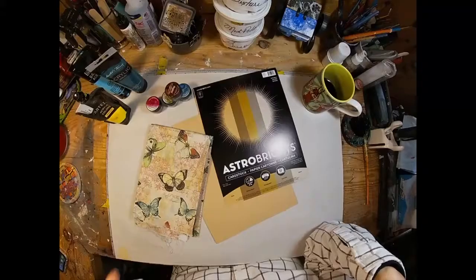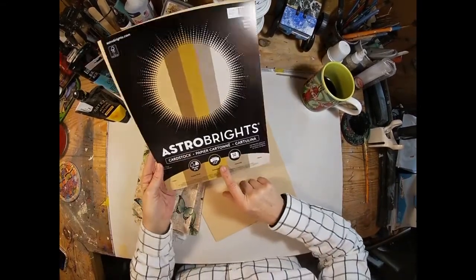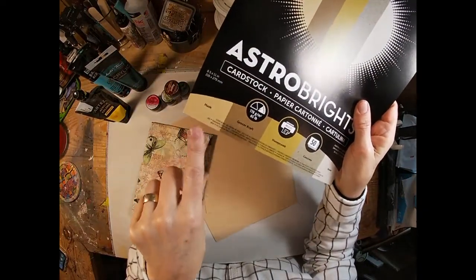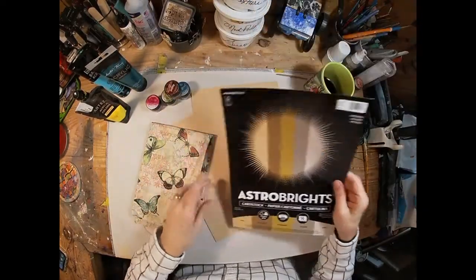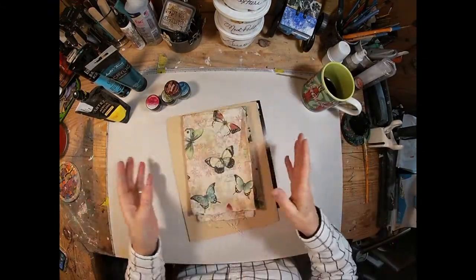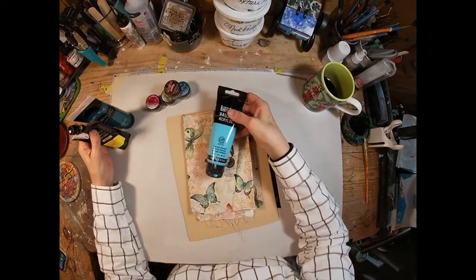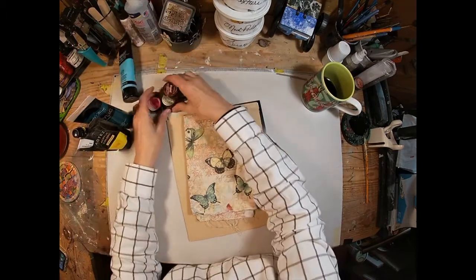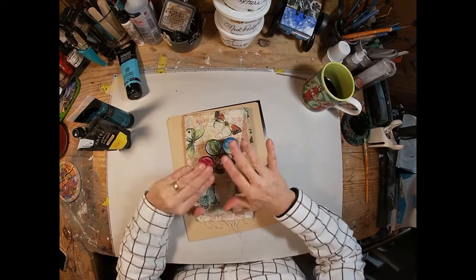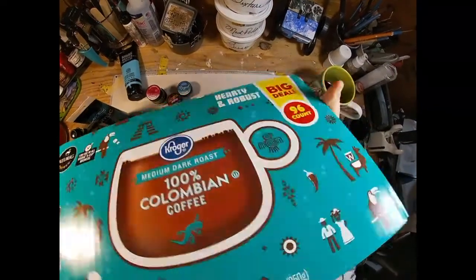To get started, we are going to choose our fabric, which is a cotton butterfly fabric. I am picking some cardstock — this Astro Bright Husk — to create the outside covers for the signatures and probably the inside front and inside back cover. The paints I've chosen are some yellows, blues, and greens that go with the butterflies. These Lindy's magical powders I've never used, and I thought we would experiment with those during this book.